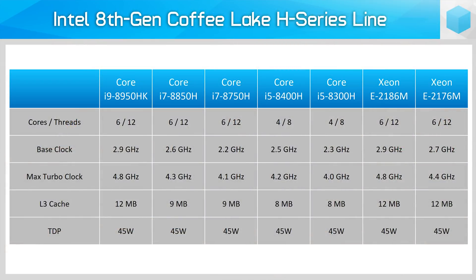Joining the i7-8750H in the lineup is another 6-core 12-thread Core i7, the i7-8850H, which features increased base and boost clock speeds. The Core i5 line with the 8400H and 8300H remain four-core 8-thread parts, while at the top we have the unlocked Core i9-8950HK. The Coffee Lake H series is completed with two Xeon chips for mobile workstations. For now we're just testing the Core i7-8750H, though hopefully we'll get our hands on the full range in the coming months.